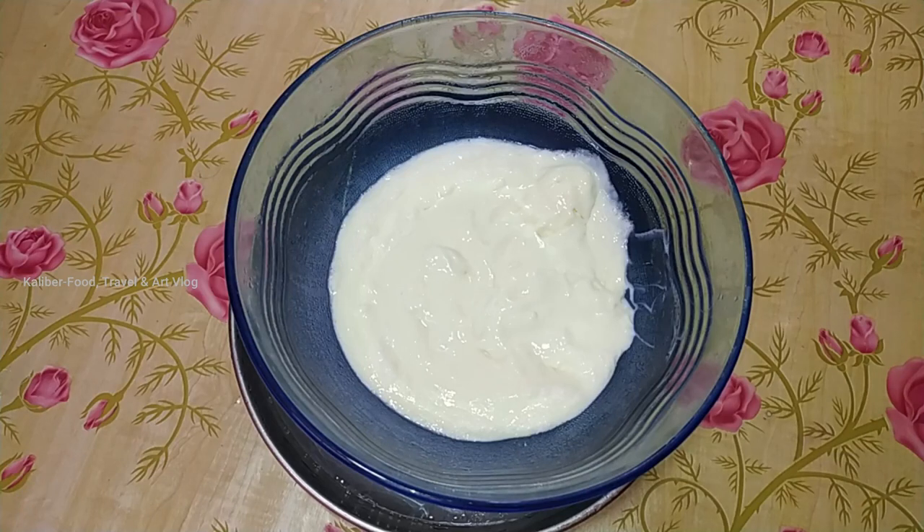Then we'll mix with a steel bottle. Put the ice on top of the ice. At the end of the electric beat, we will do a slow speed and high speed.